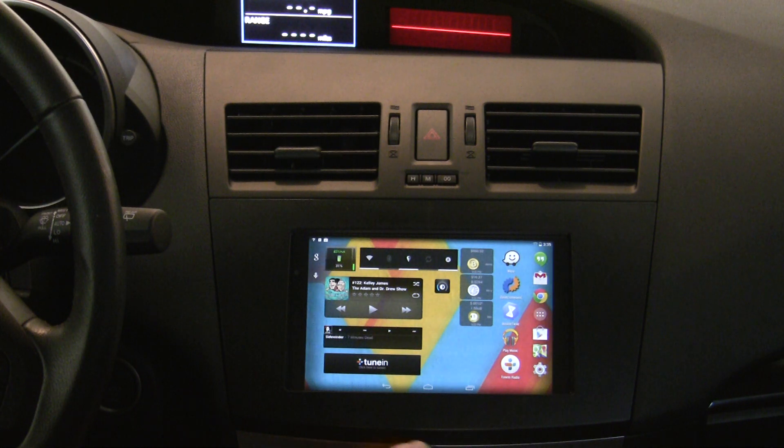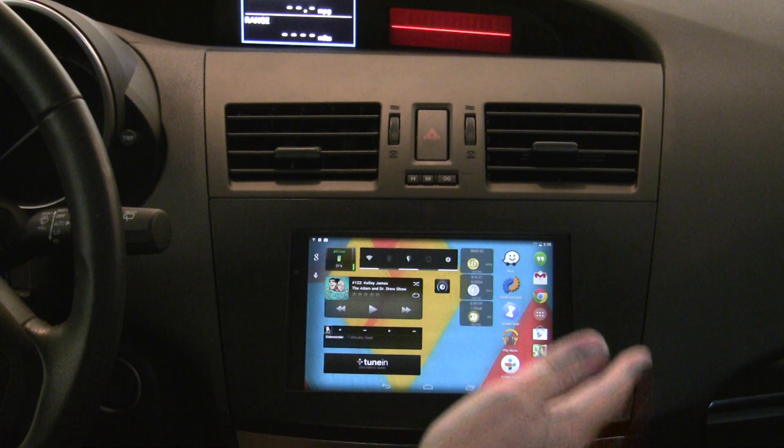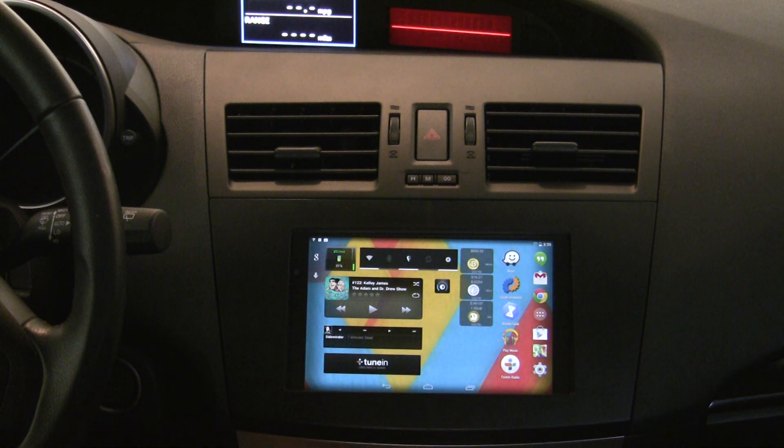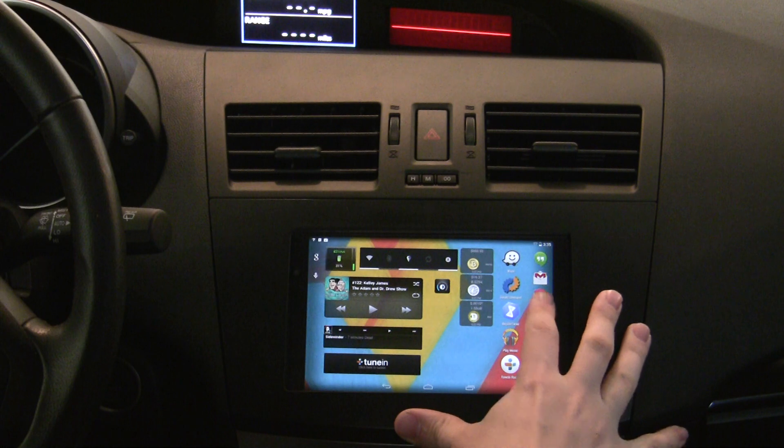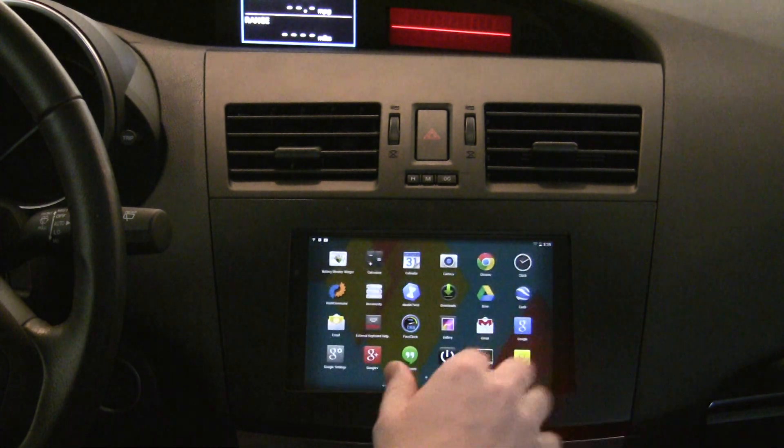Along with the different things it does, there are two different modes: the fixed installation mode for people who have it in their car, which is what I'm doing, and then just the normal kernel mode. That normal mode lets you use the kernel and its features, but doesn't necessarily turn the tablet off when power is not plugged in.